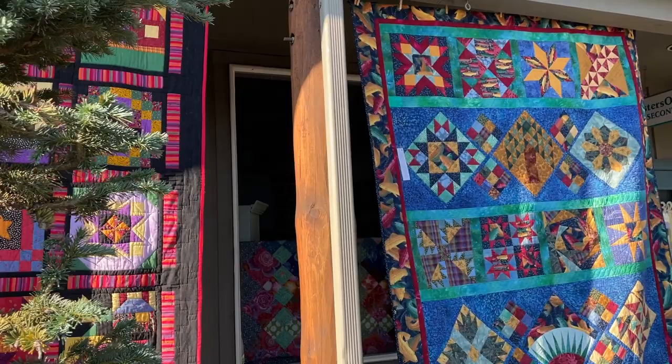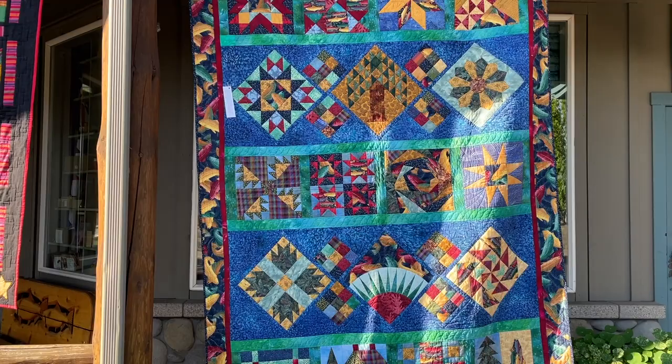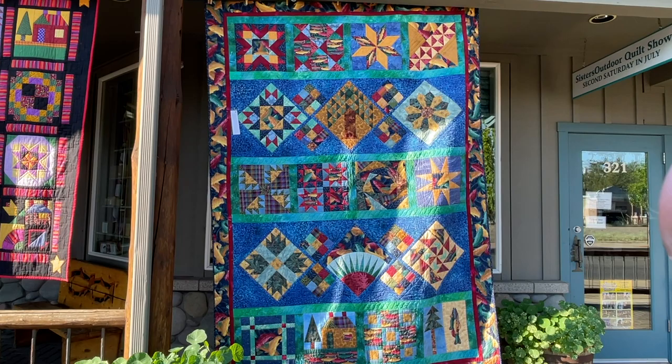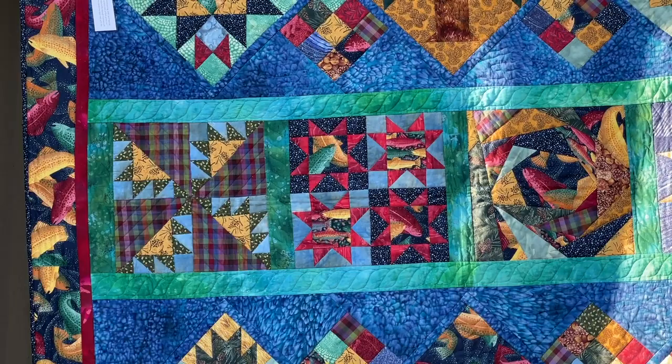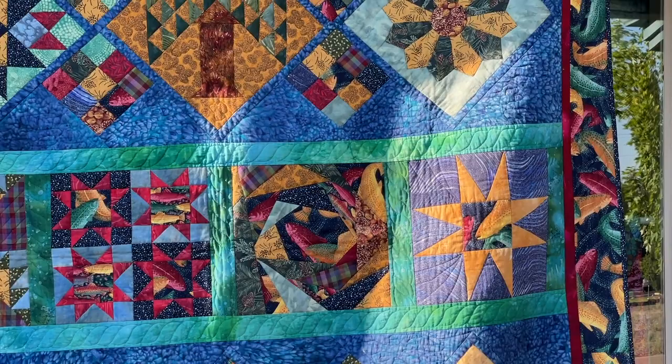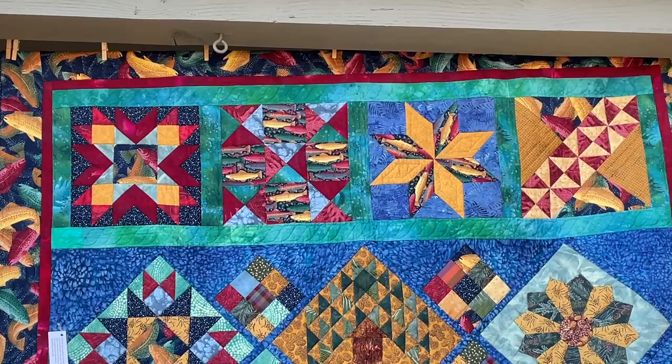This last quilt is an ode to the Metolius River. My grandmother built a cabin out there in 1938 and it stayed in our family. So when this fish fabric showed up, this became my cabin on the Metolius quilt. I had fun with the setting because the blocks are arranged in horizontal groupings, and that batik I used for the sashing is very water-like.